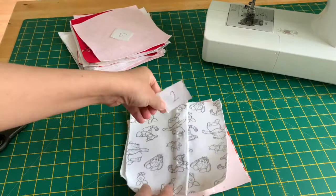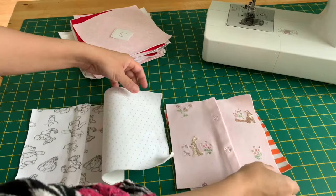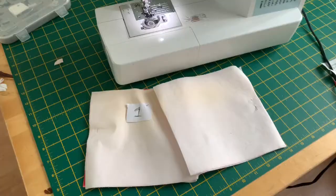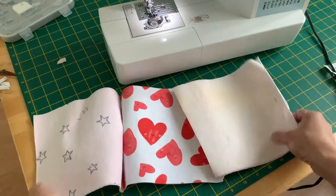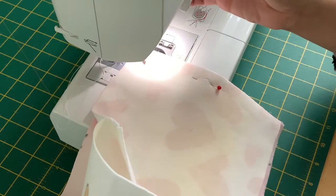Then do the same for the rest of the columns — number two, three, four, and five. Once we finish everything, we're ready to sew it all together. I'm using half an inch seam allowance here.